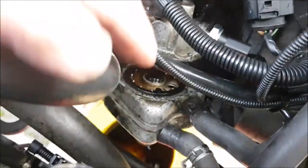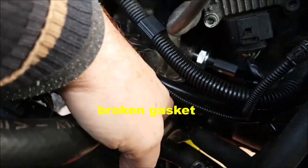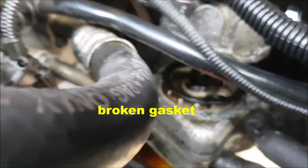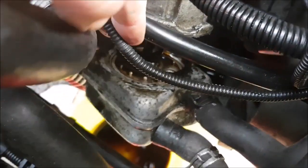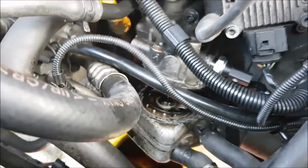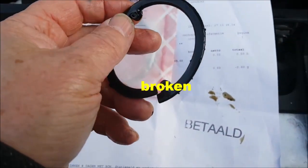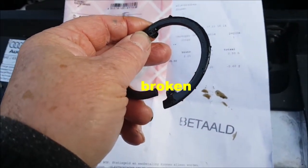The bolt is away and now you can see here that the piece of rubber is broken. I take out the old one and what you see here — it's damaged.